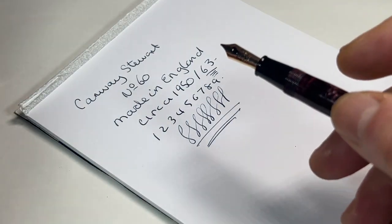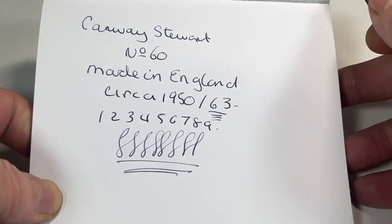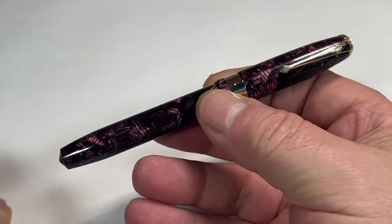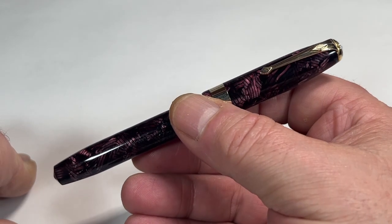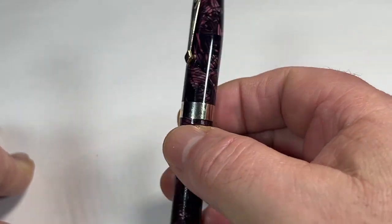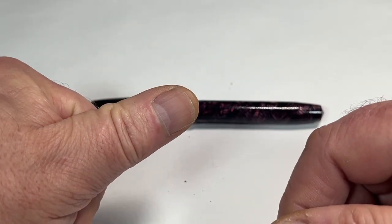I'll clean that — let's just give it a quick wipe. We'll clean that before it goes off to the new owner. As you can see, writing with a fine, fine line. So there we have it: the first one in the queue, the first one from many out of the pen hall — a gorgeous Conway Stewart 60 in burgundy or mauve hatch pattern. Absolutely stunning. I hope you've enjoyed looking at the pen. Give the video a thumbs up, don't be shy.